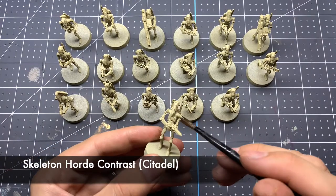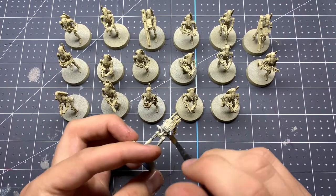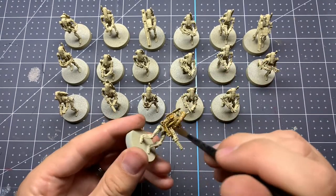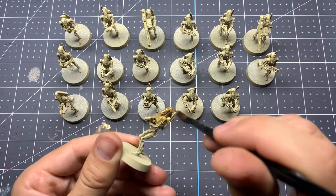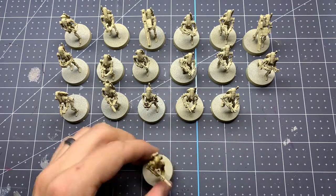Once you have these all base coated, we're going to start with a contrast paint, which is going to be Skeleton Horde from Citadel. This is just going to give them a nice depth — it's going to flow really nicely into those cracks while also adding a little bit more highlights and shadows to the model. Go ahead and do that all over and then we'll move on to the next step.